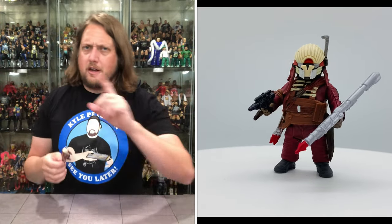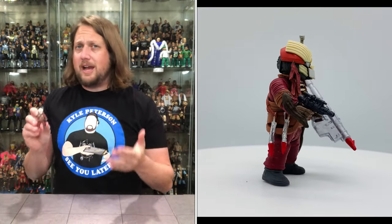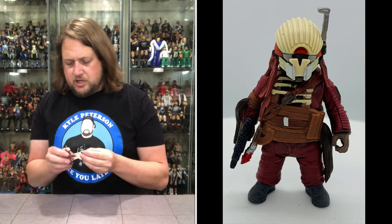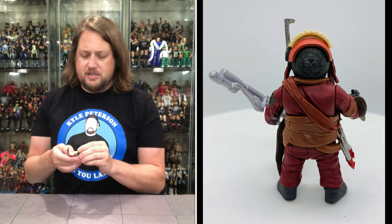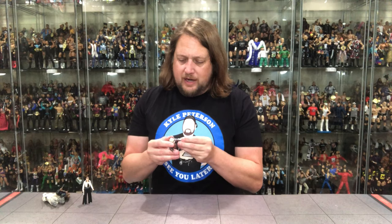Now we get to the brass tacks — Weezal. I love a small figure. I love Ewoks and all little figures alike. I believe this is the only time we got this character, so there are a lot of Star Wars collectors who want one of every single character — you have to buy this pack if you're looking for one Weezal. He does have his big old rocket launcher and his handgun pistol. I like this one. I think this one is going to steal my heart — a smaller character, but sometimes those are the ones that interest you the most.